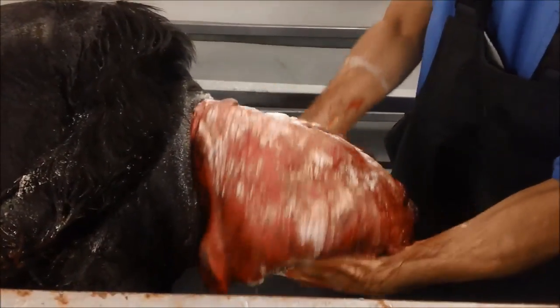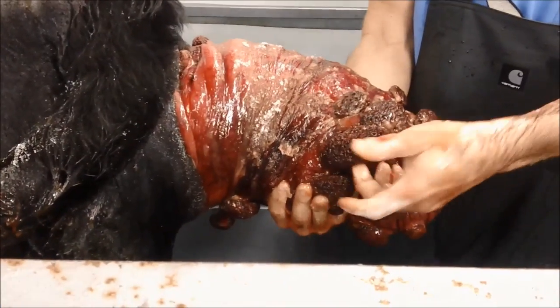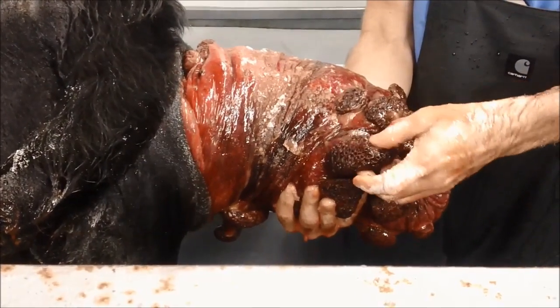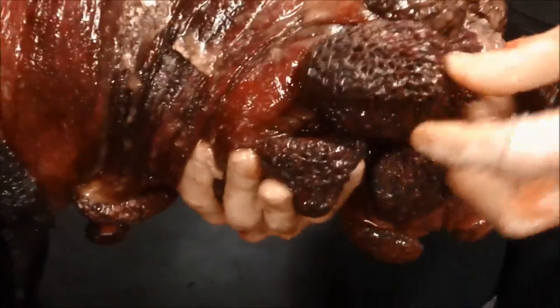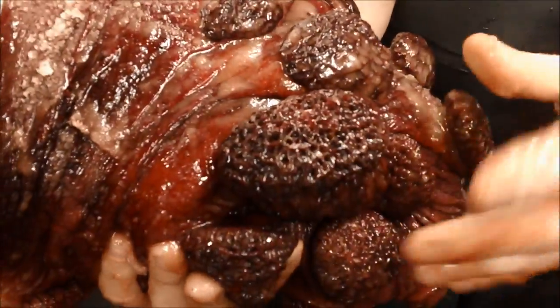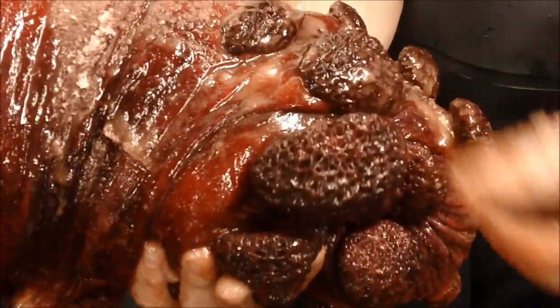We're going to let it sit. These are caruncles — this is where the placenta was attached on the cow. The cow has a caruncle, cotyledonary-type placental attachment, which is different from humans. In humans it's a diffuse placentation, but these are caruncles — that's where the baby was receiving all of its nutrients.